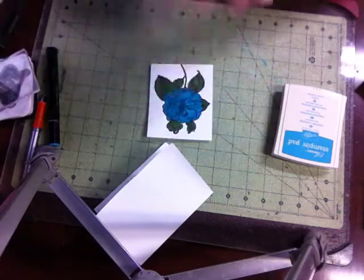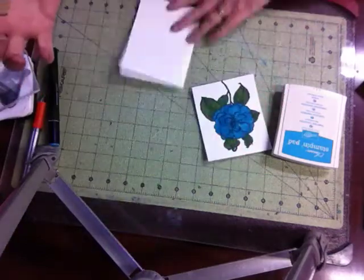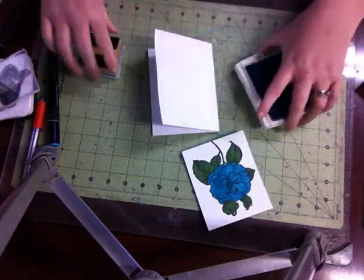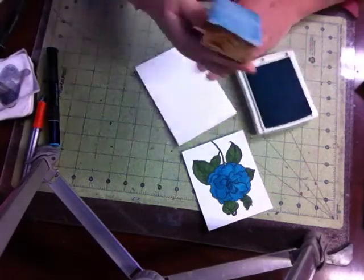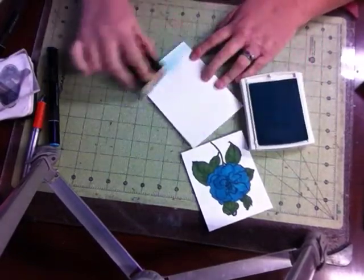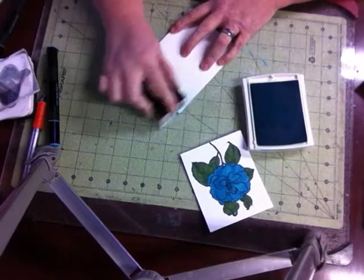We're going to use a piece of felt and a two-inch block, plus an ink pad, to do our next step. We are going to ink this — I'm going to get it pretty dark today. I'm just going to ink around the edges so it's going to show.